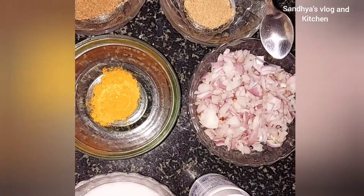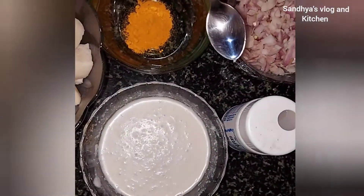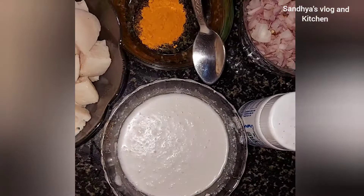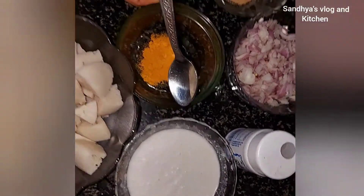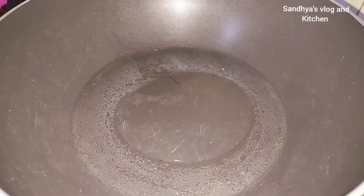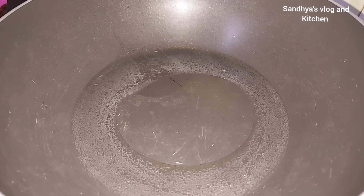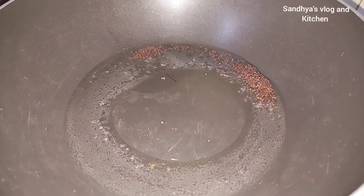I put 6 tsp of Karam Masala and 2 tsp of Tavala. We are going to put 3 tsp of Kavir Chilli. I put 4 tsp of Kavir Chilli, then 2 tsp of Kavir Chilli.